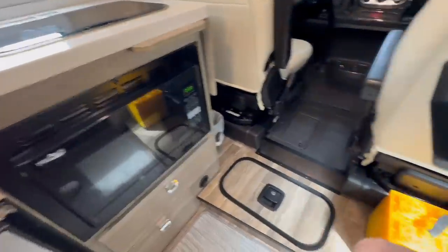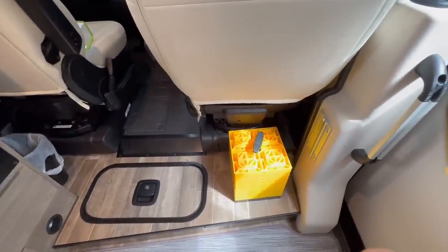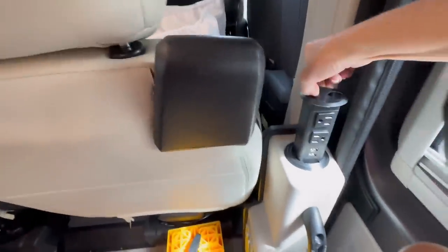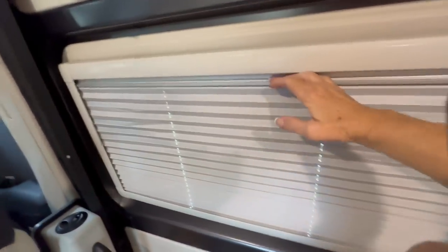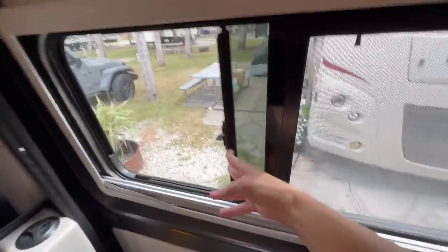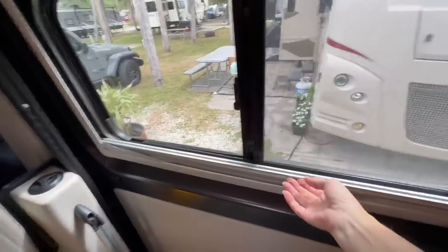Behind the passenger seat we keep leveling blocks, and I will put a link for instructions on how to properly level a van. Here is another tower with plugs and USB. Most of the window shades you just pull down and they're accordion-style. The windows slide open — always make sure they're latched closed before taking off. Once they're closed, the shades just slide right back up into place.